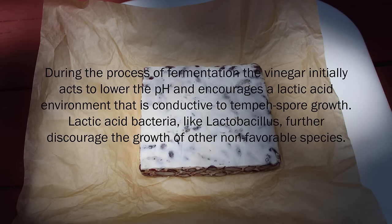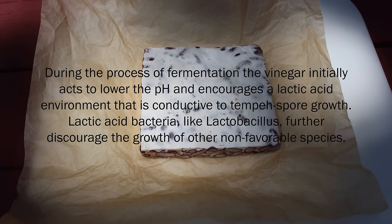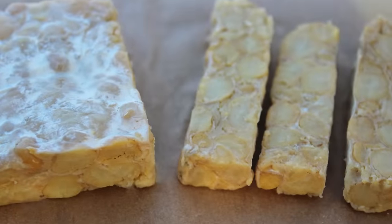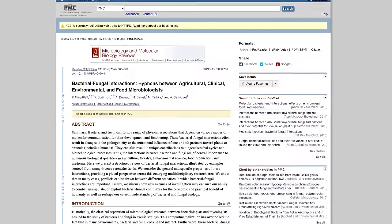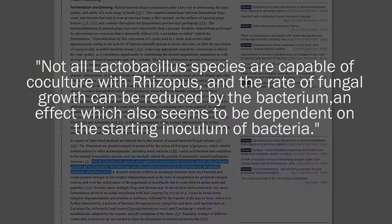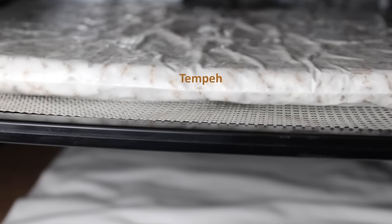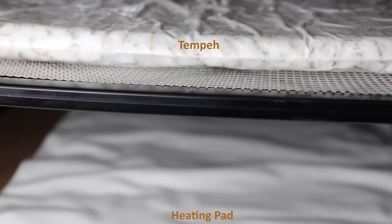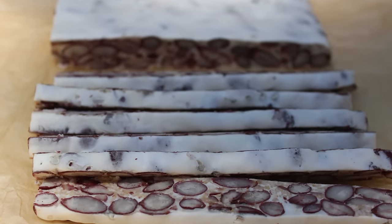During the process of fermentation, the vinegar initially acts to lower the pH, encouraging a lactic acid environment that is conducive to tempeh spore growth. Lactic acid bacteria like Lactobacillus further discourage the growth of other non-favorable species. This culturing process is created by the activities of both mixed bacterial and mold cultures, though not all Lactobacillus species are capable of co-culture with Rhizopus. There is an art to making tempeh, as it requires a set incubation period at a specified temperature.